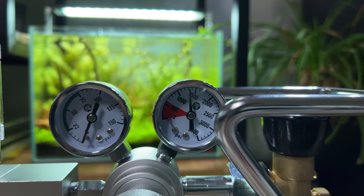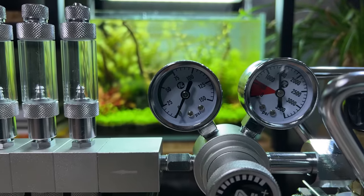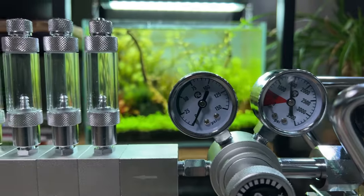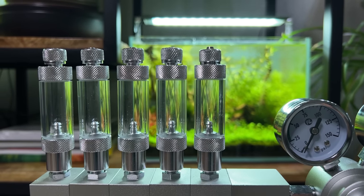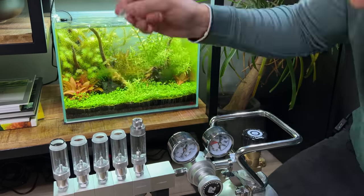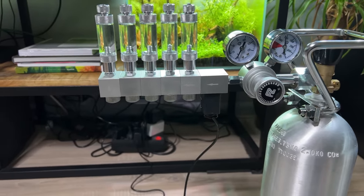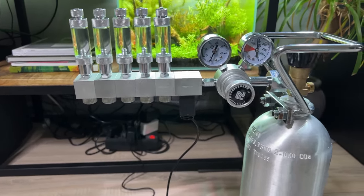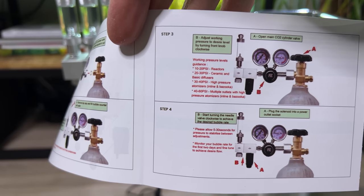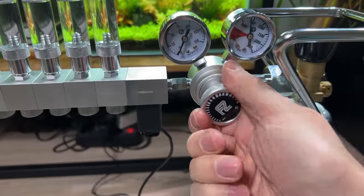As you can see on the right gauge, we almost have 1500 PSI — so that's probably a lot. On the left one we don't have anything yet because I haven't opened the regulator yet. Next I want to fill up these bubble counters with some water. I think we're ready for a test run. I've just plugged the solenoid into a socket. I've checked the manual and for ceramic and basic diffusers they recommend 20 to 30 PSI, so let's set it to about 25.